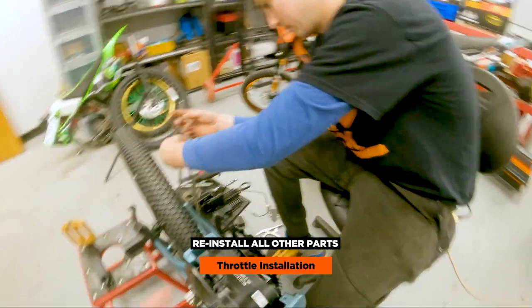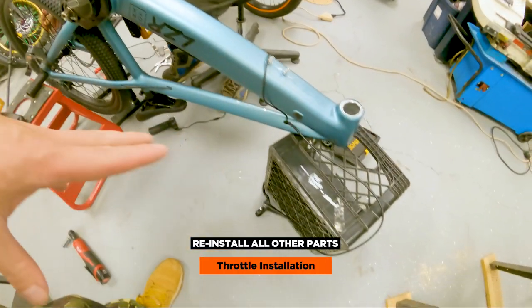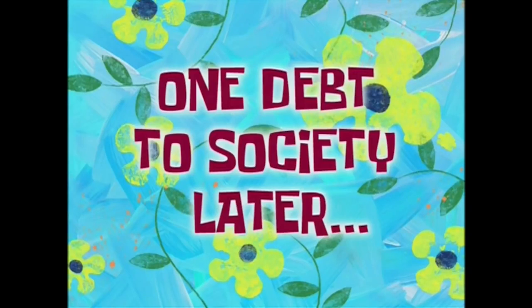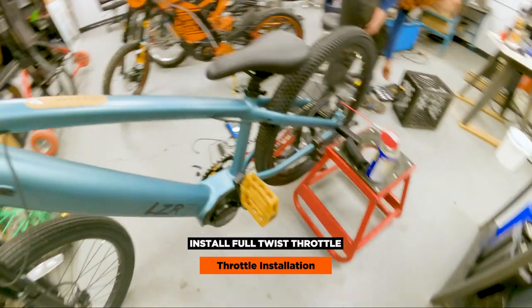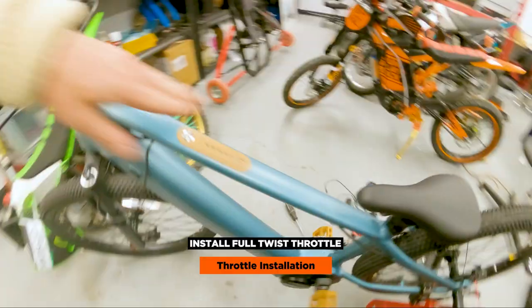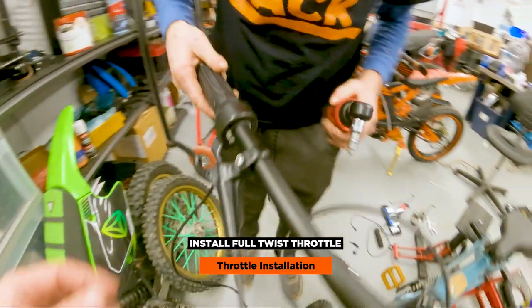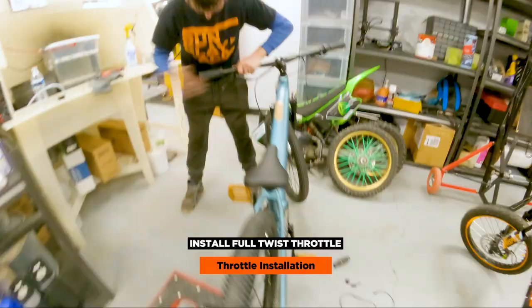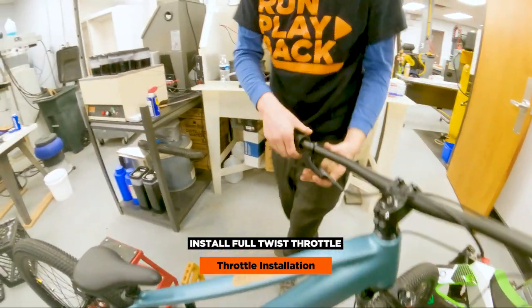We'll put the chain on, put the cover back on, put the crank back on, and then the last part — we'll be putting the throttle on the handlebars. One debt to society later, we have everything connected. Put back the motor cover, all the wires are good, display is back in, crank arm is back in. Now Brad is just putting our throttle on. A couple taps and she's on there.